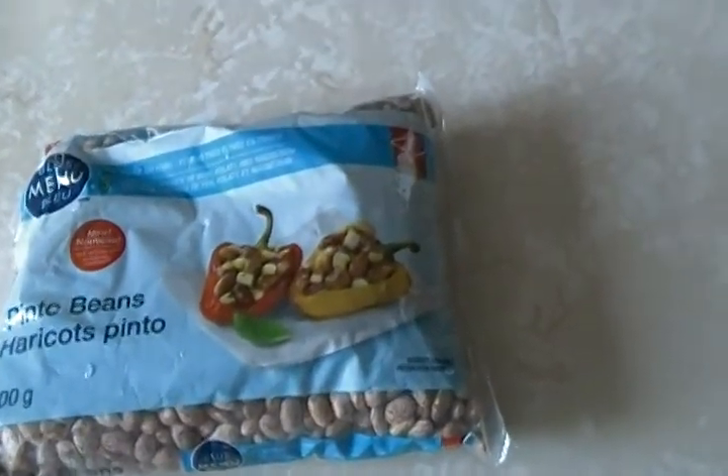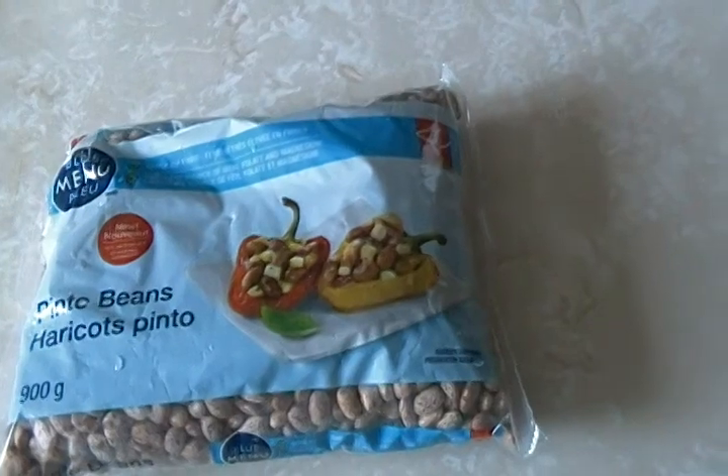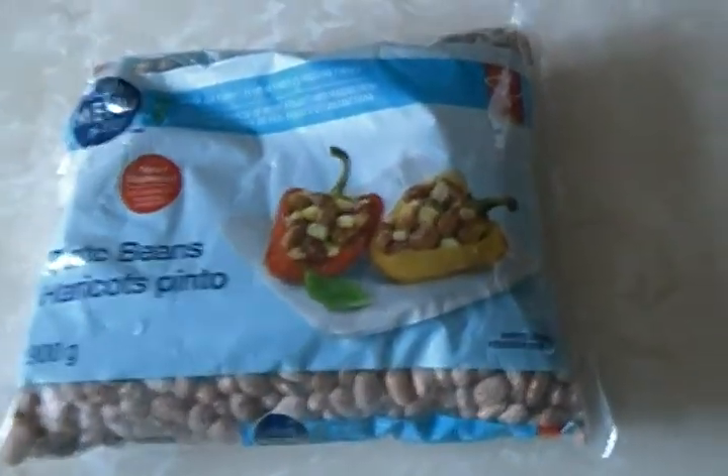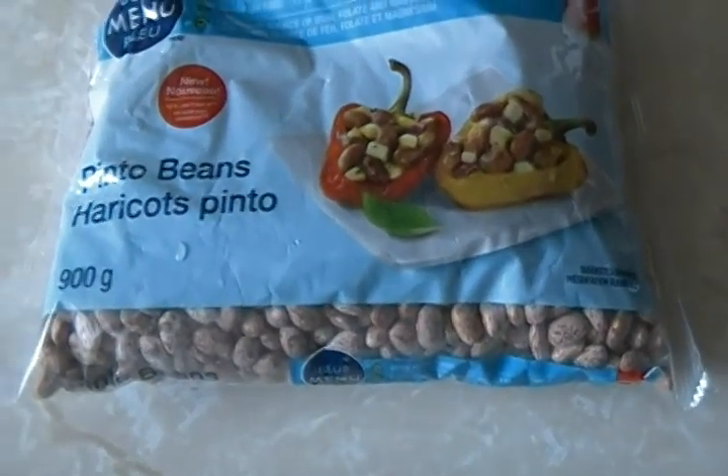Hello, today I'm going to be preparing beans. The beans come in packs like this. I prefer pinto beans.